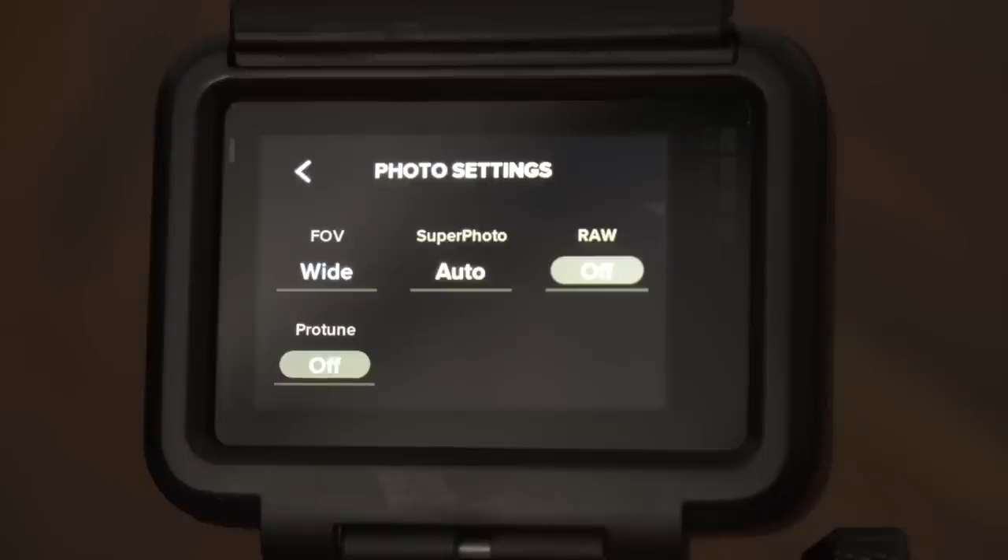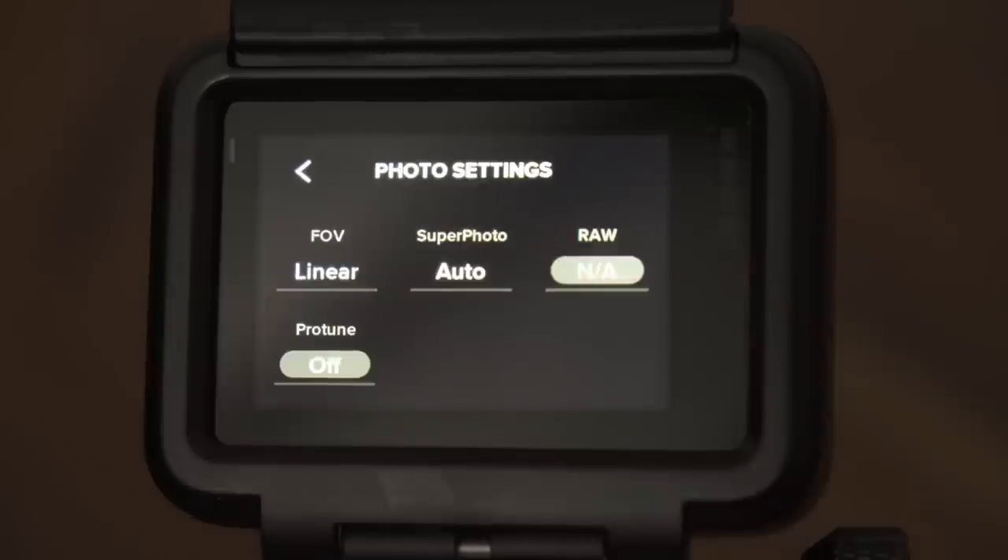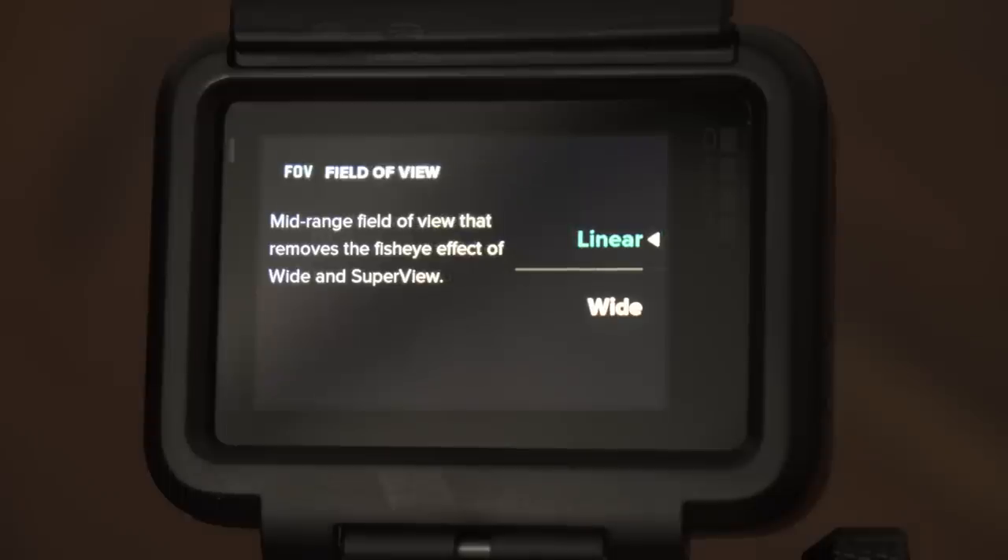The one thing you can set is field of view. The standard field of view of your GoPro is wide, which introduces a fisheye effect or barrel distortion that can be distracting sometimes. In linear mode the GoPro applies lens correction, eliminating the barrel distortion and allowing you to shoot with a straight horizon for a more natural look, which I prefer. If you don't mind the barrel distortion and prefer the typical GoPro look, you can keep it at wide.